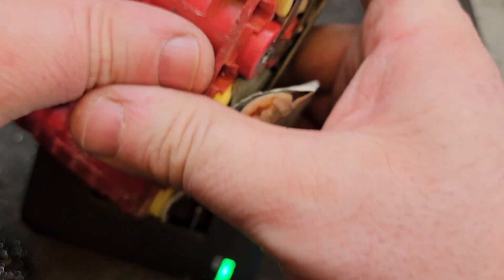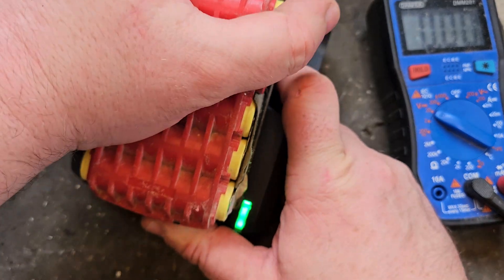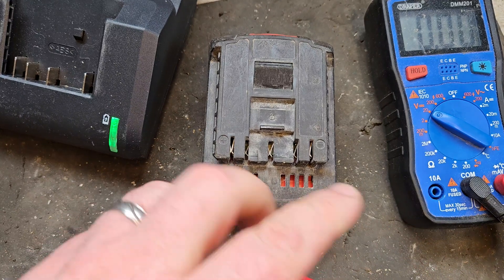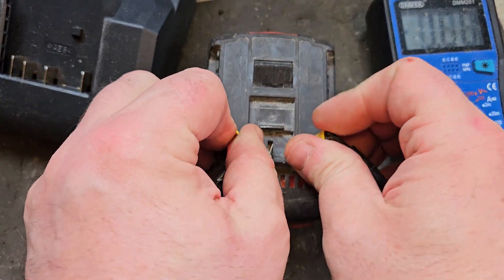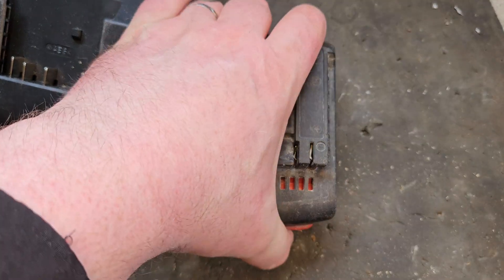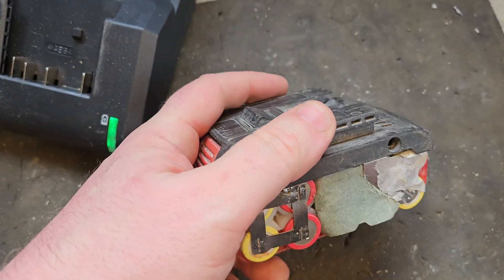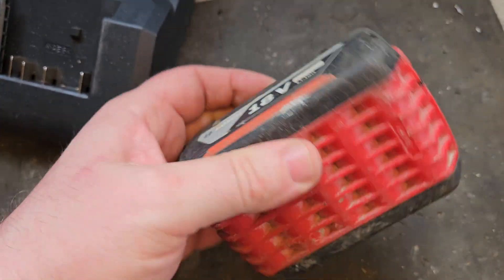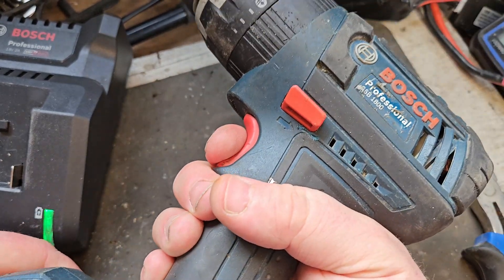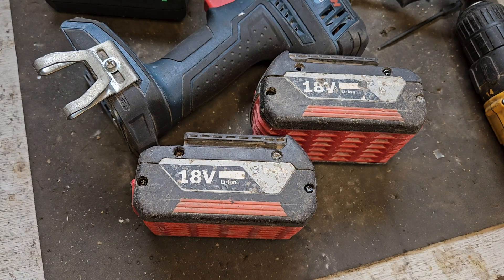Let's try this one on the charger to see if it does a good job — it is in fact charging. This one's been on for quite a while now so I'll take it off and give it a test. The voltage is 20.4 — that's pretty much fully charged. We'll very quickly try this on a drill to see how we're doing with the new cells — and that works! If you like this video, please give it a thumbs up and check out my channel for all my other videos.